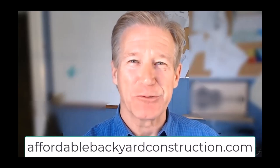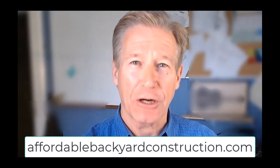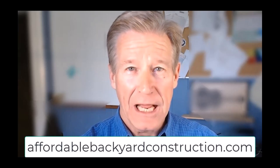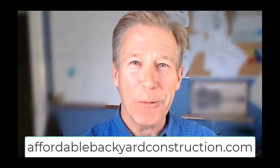Hey guys, we are super excited to announce our new ebook, Affordable Backyard Construction Backyard Secrets. It's all the stuff most contractors wouldn't want you to know, and it's available free if you go to AffordableBackyardConstruction.com. If you wait till the end of this message or look down in the description you'll find a link. Thanks a lot and hope you enjoy it.